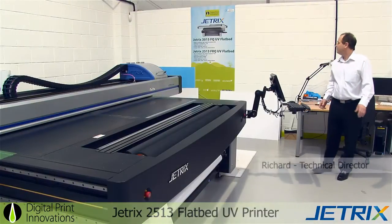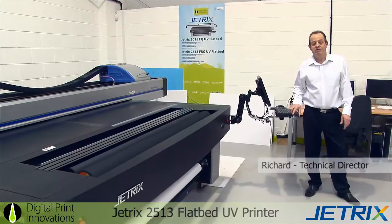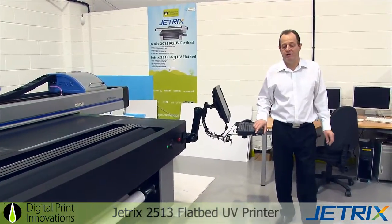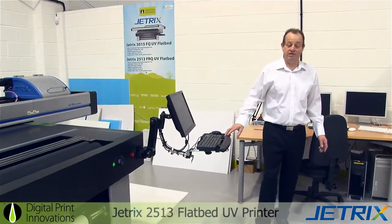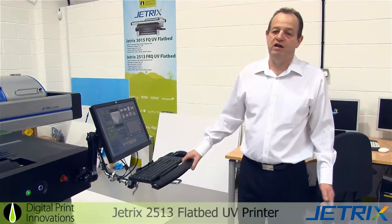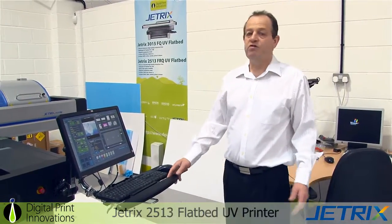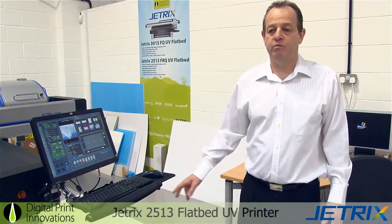This is the new Jetrix 2513 flatbed UV printer using CMYK, primer, varnish and white ink using the new variable jet technology printhead. What I'd like to do is take you through the machine quickly, showing how easy it is to print, how easy it is to prep the files and speed adjustment. First we'll load the media up and adjust the height of the machine.